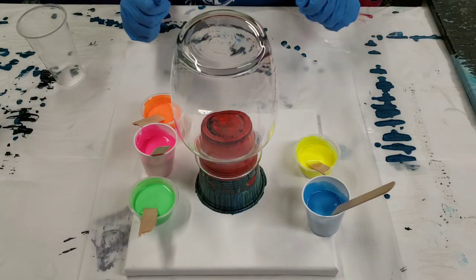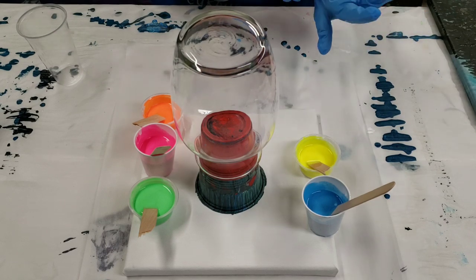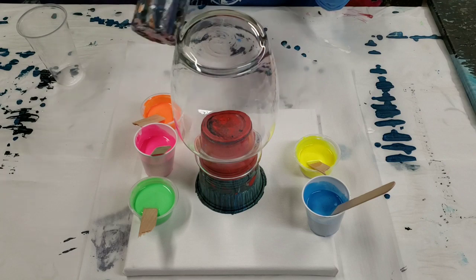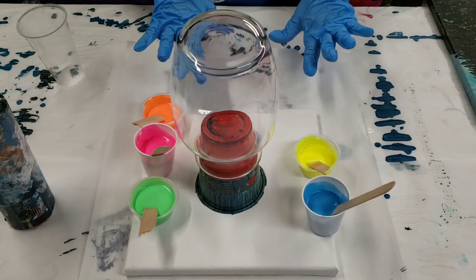Hey guys, mixed media girl here. I've been doing a lot of neon and glow-in-the-dark recently — it is Halloween month — so today we're gonna do a vase. I didn't think of this before, but we're doing it with black, so the black is going to offset all the fluorescent colors.